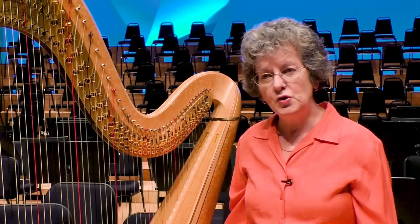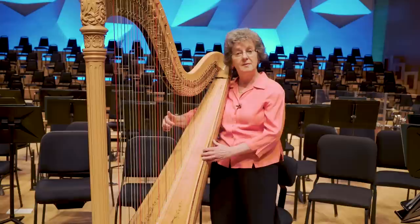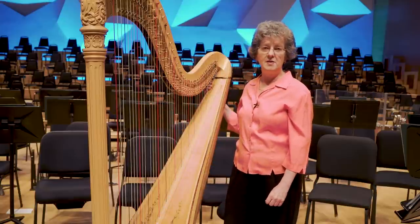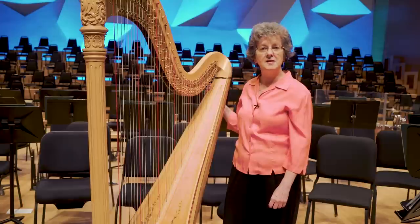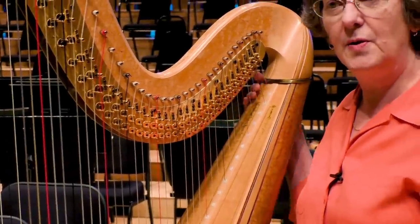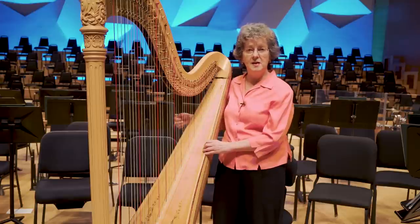I usually play the harp with my fingers, plucking the strings, like this. I have 47 strings on the harp. It's actually six and a half octaves, which is only about five or six notes less than the piano, so it's almost the same range as the piano, from high all the way to low. The strings of the harp are like the white keys of the piano.